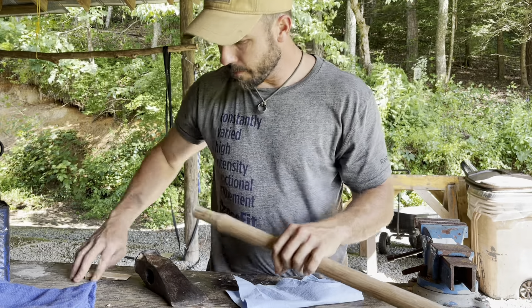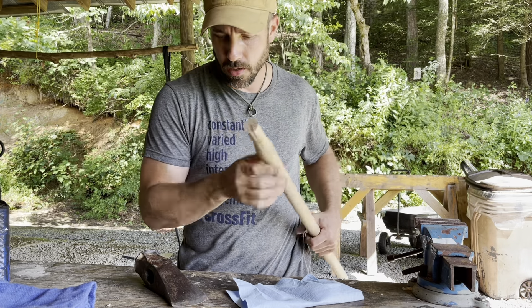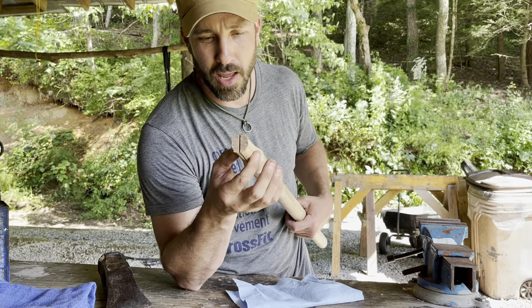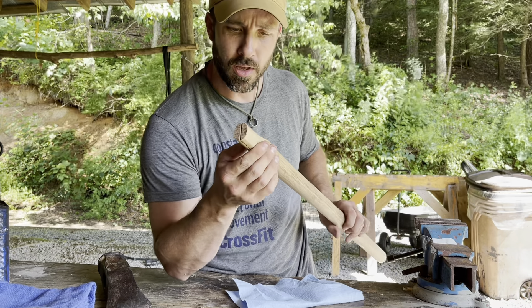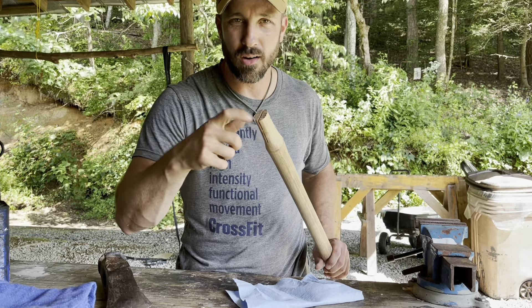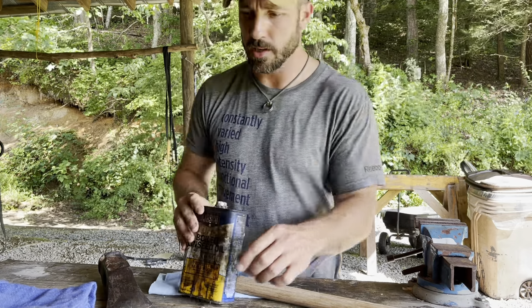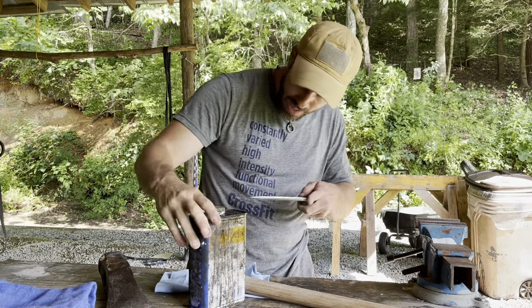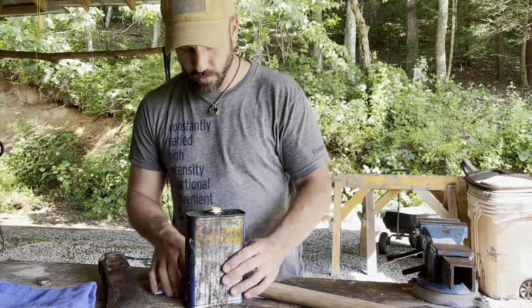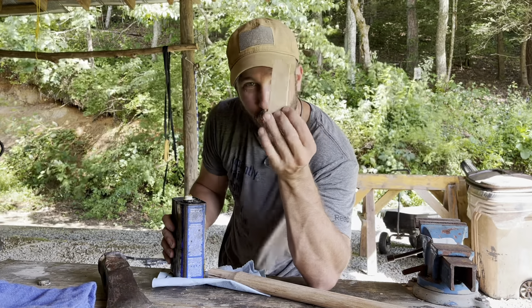Now that I've got my wedge prepped and the handle all sanded down, I'm going to put some oil on this portion of the handle because this is going to be hidden by the axe head itself, and it's going to be difficult to oil later. Yeah, you can put it down on the top and let it sit there for a while — hopefully it'll soak in through the end grain — but if I'm going to do it right, I might as well do it right. So I'm going to take some boiled linseed oil and apply a healthy dose onto the portion of the handle that's going to be covered up, and I'm also going to oil the wedge itself.